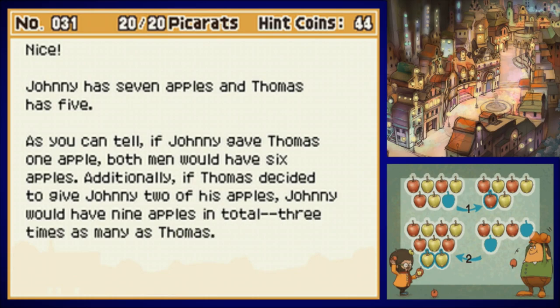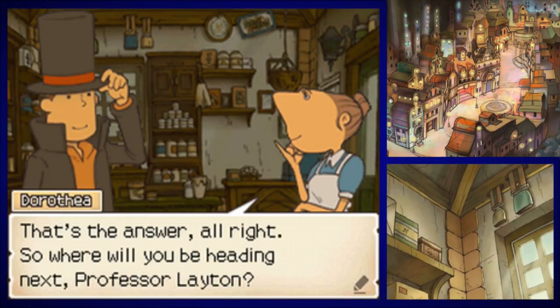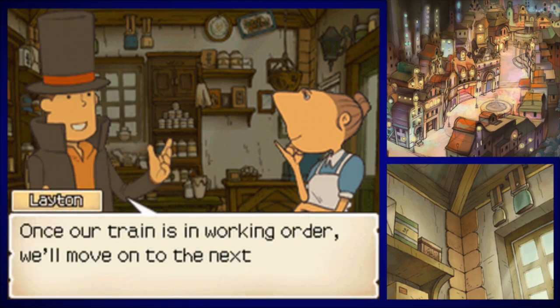Johnny has seven apples and Thomas has five. As you can tell, if Johnny gave Thomas one apple both men would have six. The thing about these math puzzles is they repeat the same word so many times — apple, apple, apple, apple — it gets really confusing. But that's the answer!